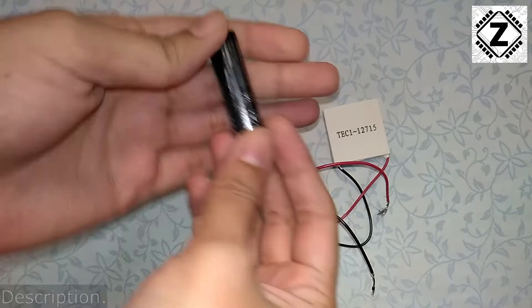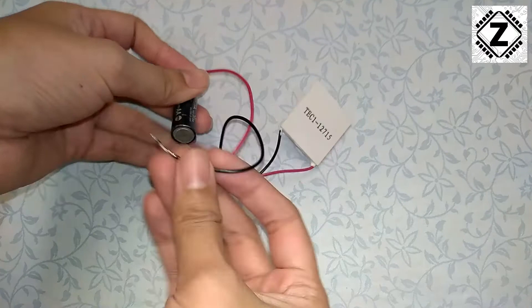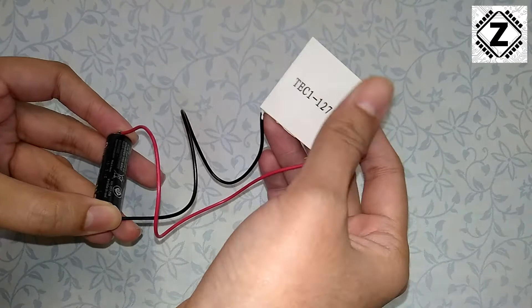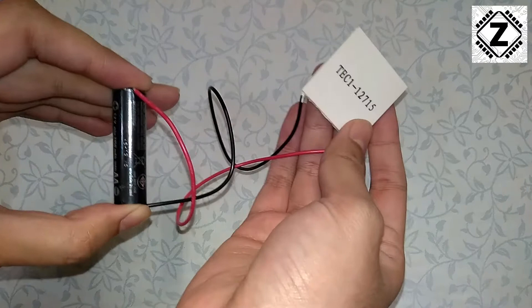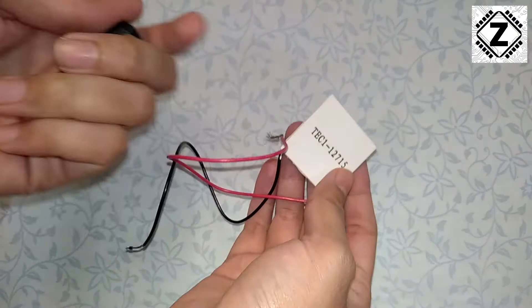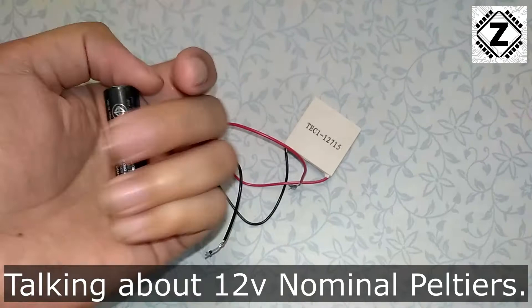Simply take the positive and negative leads and touch them to the cell. You can feel that the Peltier has started providing a very mild cooling on the side with the label, and on the other side it starts heating up. The effect is very mild but at least you can judge whether the Peltier module is worthwhile. Testing it like this for three to four seconds causes no harm because the power level is very low.